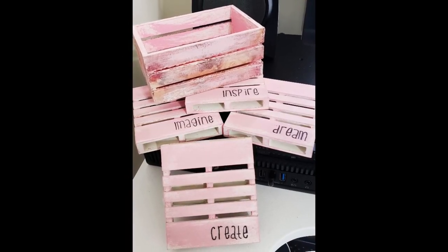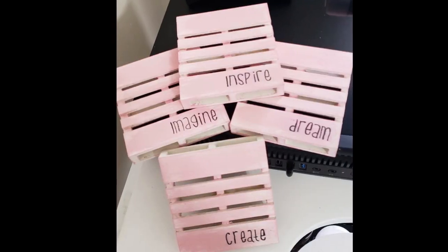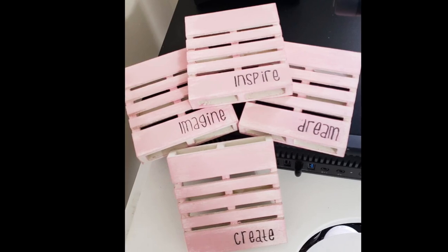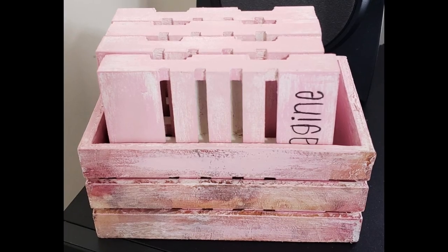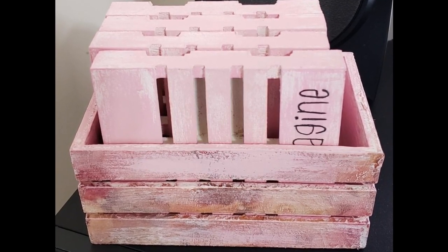And there's our coaster set. I love how this turned out. I'm using a Yeti cup with this and it doesn't sweat, but if you're going to be using a glass that sweats I would seal those little palettes with some Mod Podge so that it doesn't mess up your chalk paint.